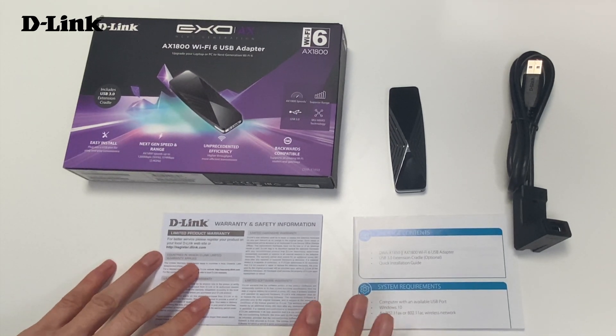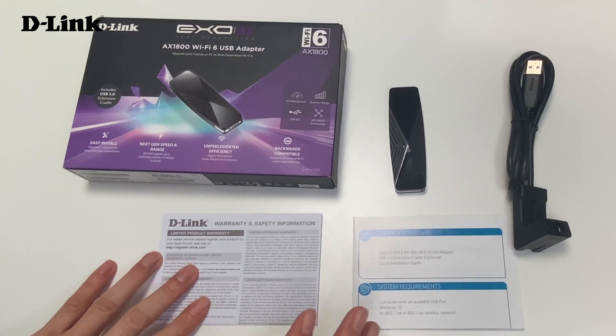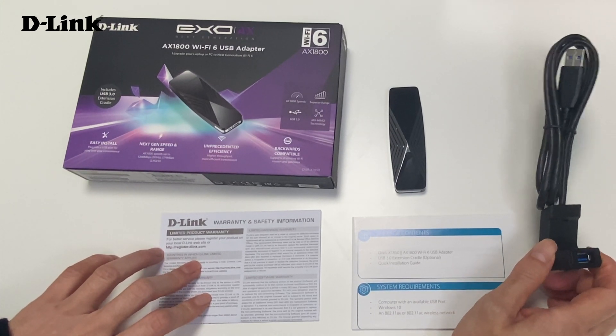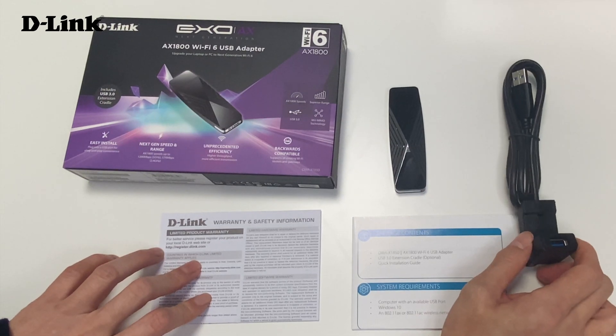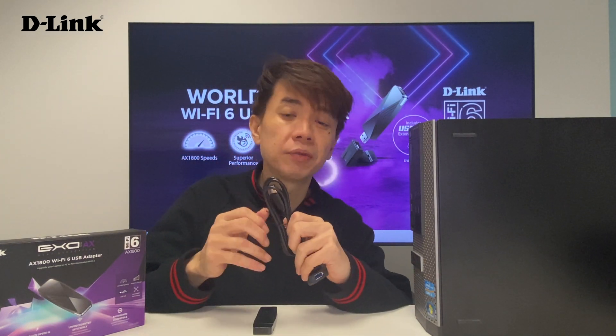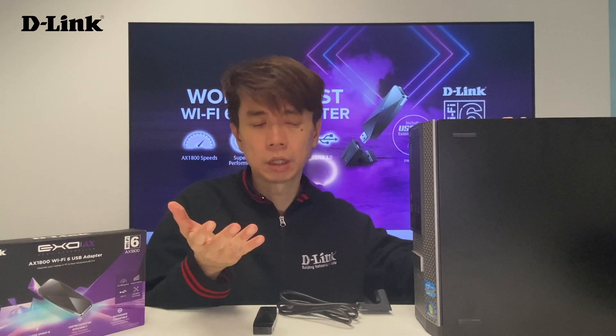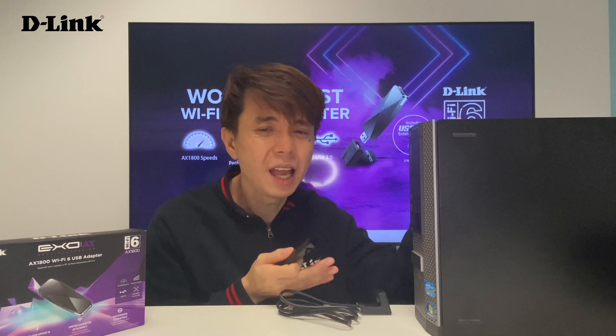So the installation and everything is very easy. But before I show you the installation, let me show you the use of this cradle and how you can use it on your PC system. The biggest benefit of having a cradle is that if you have a PC system — some of you are still using a PC system — and you want to change to Wi-Fi 6, or your PC system has no Wi-Fi solution and you don't want to use PCIe, this DWA-X1850 is the greatest solution for your PC system.